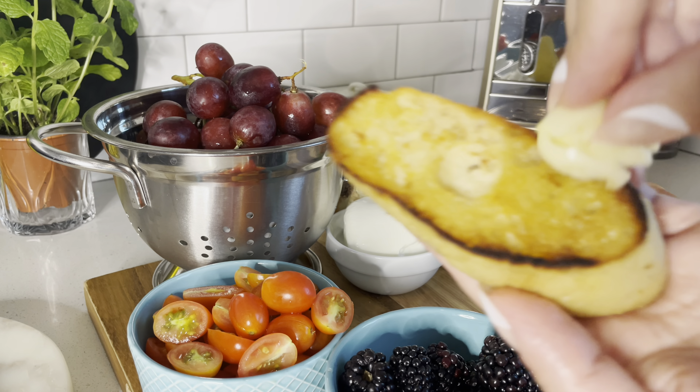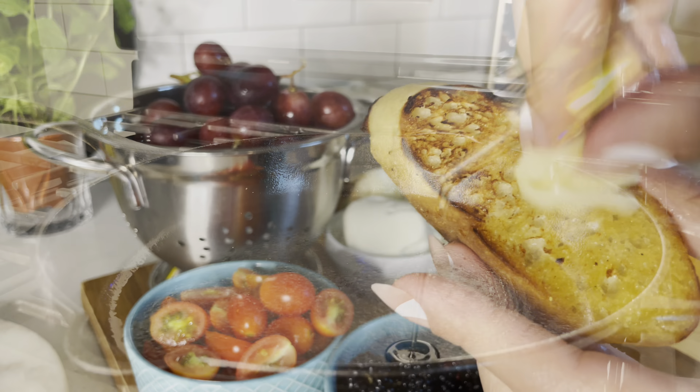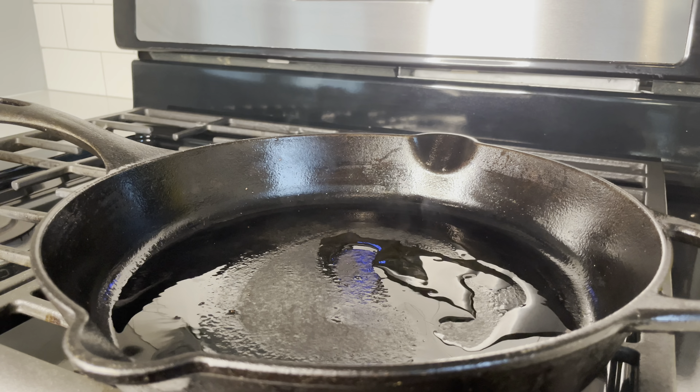I like to finish the toasted baguettes off by rubbing some fresh raw garlic on top to inject some delicious garlic flavor.